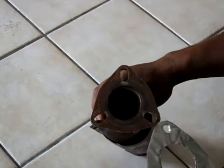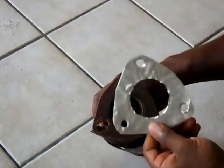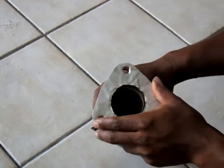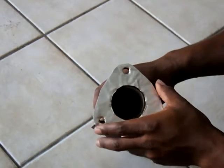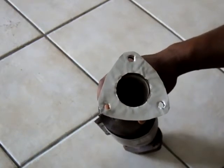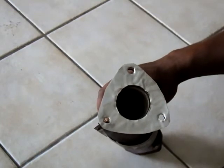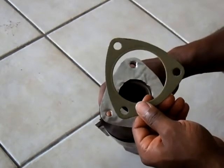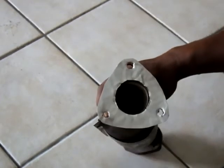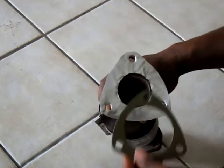I had this piece of tin foil — quite thick — so I sort of made my own gaskets. And obviously, if you look at the two gaskets, the one before the cat and after the cat, this is supposed to have a wider diameter than the one after the cat.